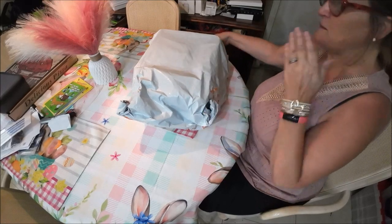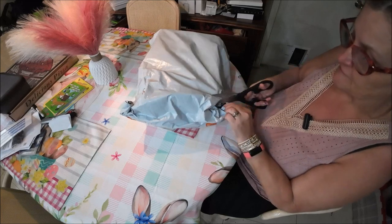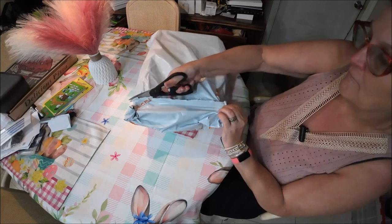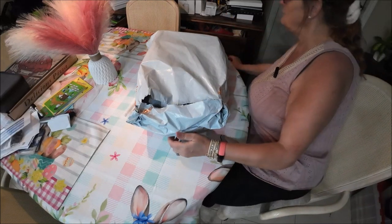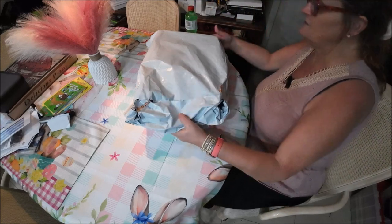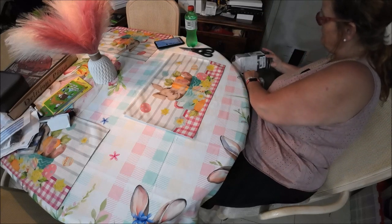Okay guys, so I'm going to open this up — my other Temu stuff — and I'll go through this. I'm going to put the bag down here and just grab things and we'll go from there.